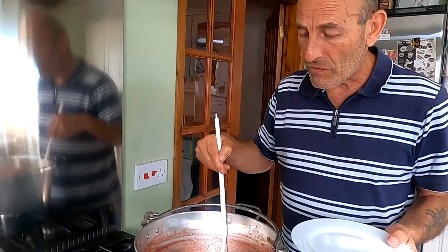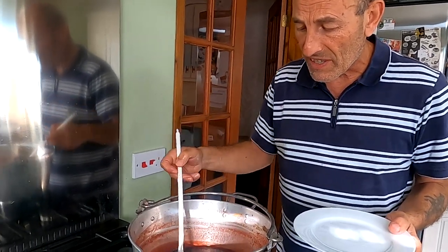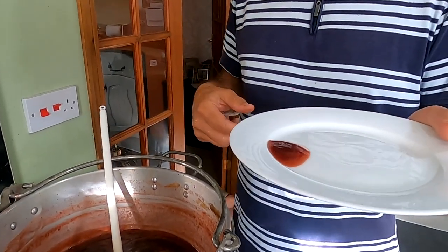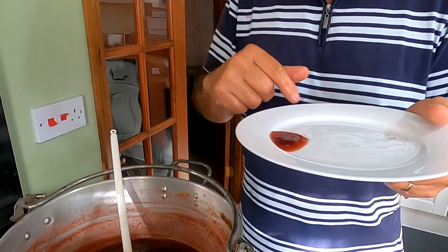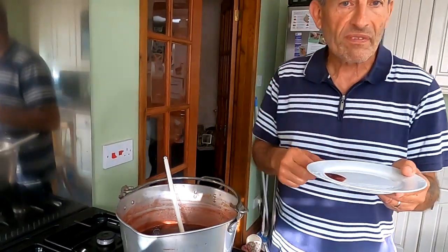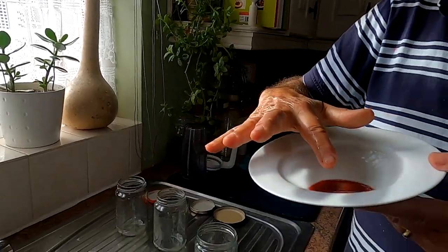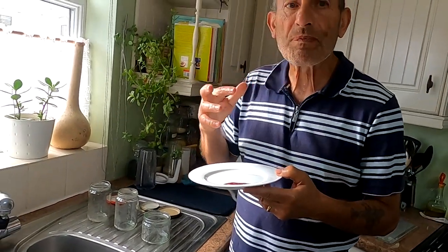It's been on a rolling boil now for about 45 minutes. I think it's reached setting point — it's reduced quite a lot. To test it, put some on a cold plate and leave it for about five minutes. If it wrinkles when you push your finger through it, it's setting. You can see it's set — it's hardly moving on the plate, there's a nice sticky top to it, and you can feel the thickness. Nice.